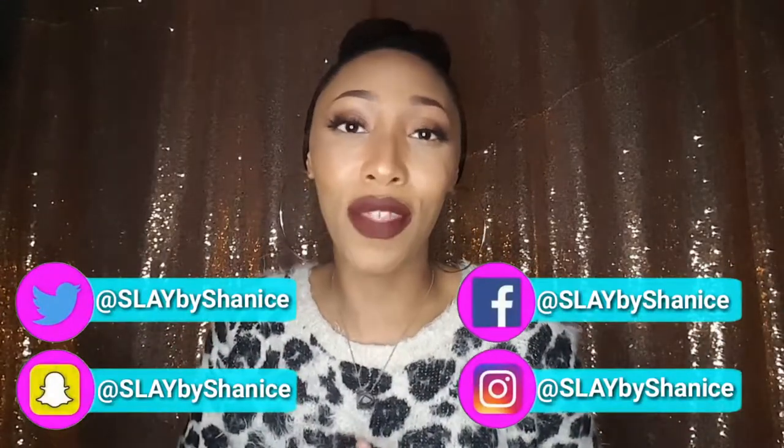Hey everyone, welcome back to my channel. If this is your first time here, welcome! I am Shanice with Play by Shanice and I'm your go-to girl for all things beauty, lifestyle, and inspiration. Today I have a really, really special treat for you all, especially all of you who may be a girl boss like me.